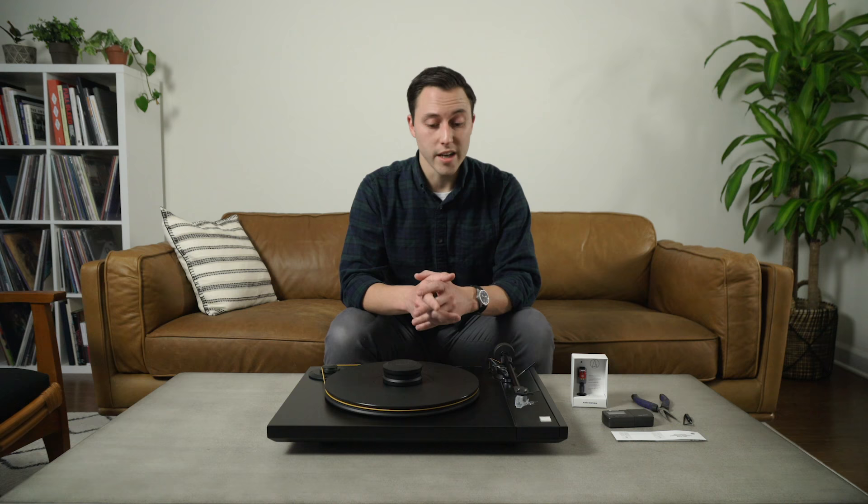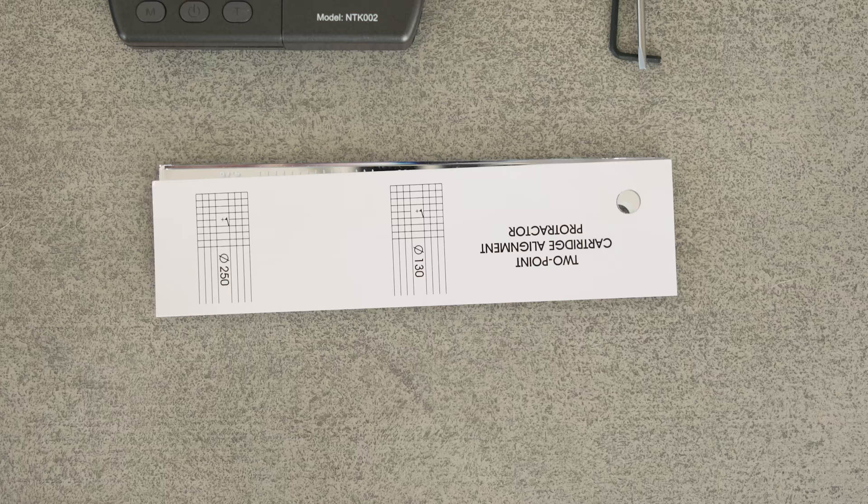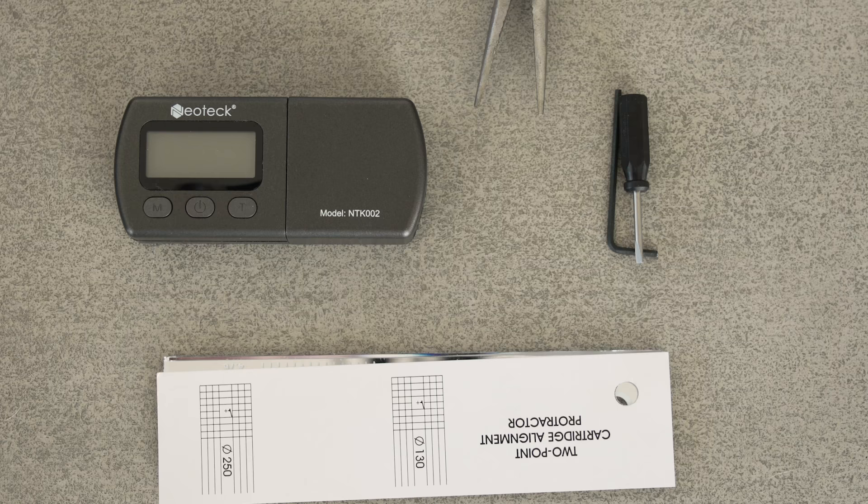You're going to need a few things: obviously your turntable and the new cartridge — in our case it's the Audio-Technica VM540ML — but you're also going to need a few other things. You're going to need an alignment protractor, a tracking force gauge, and a small screwdriver or a small hex key.